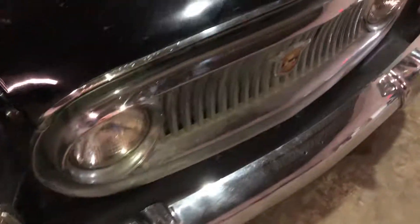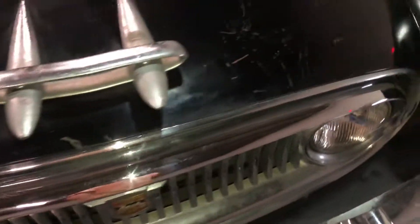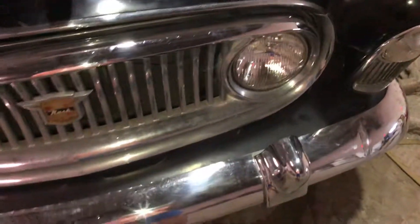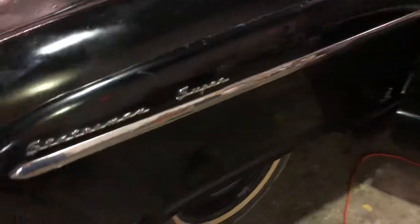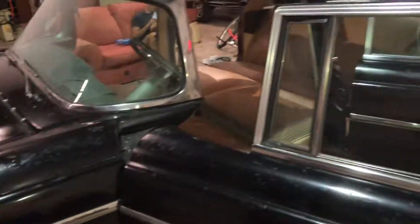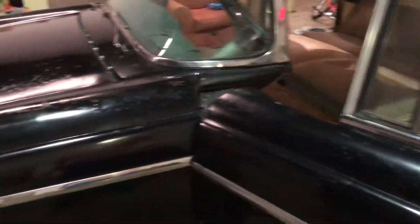That's pretty much it — still working on cleaning it up. Just a lot of time to buff it all out and stuff, but we'll get her cleaned up nice and good. Hopefully I can show you all the video of it running here shortly.